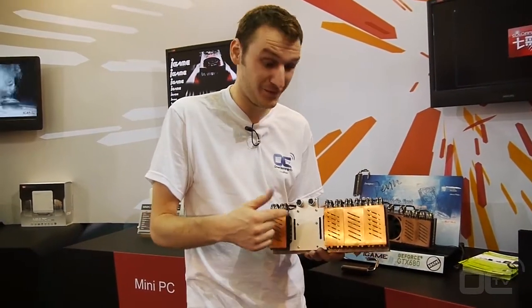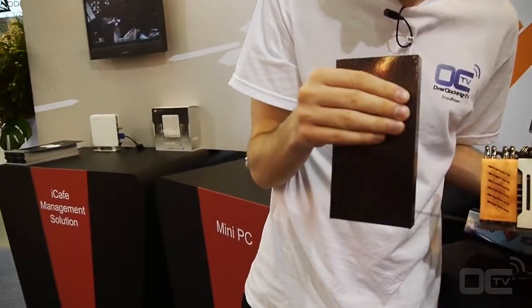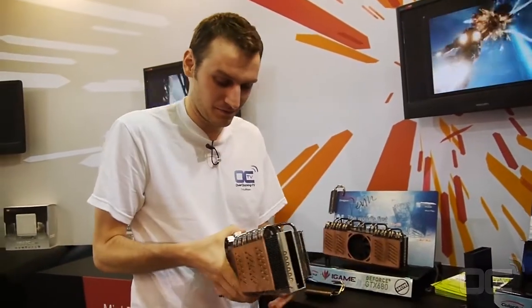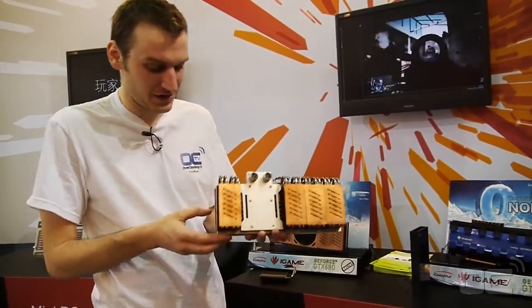The next step is you remove the water block and put directly the GPU cooler inside. So that's directly for LN2 use — they came up with such a big cooling solution for that kind of video card.